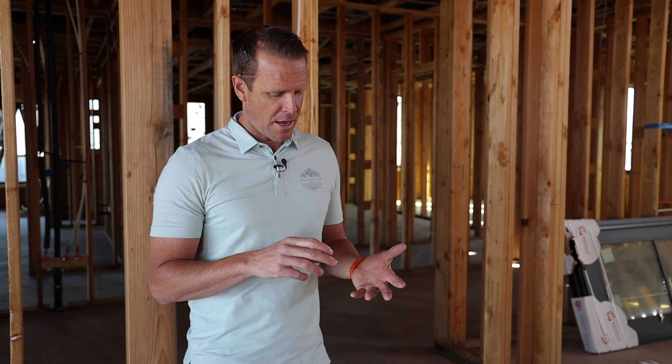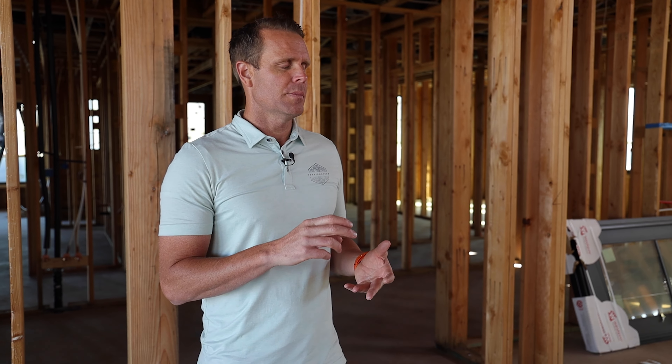With every project we're doing — and it doesn't matter if it's modern or traditional — we have trim details, ceiling treatments, beams, appliances, furniture, all these elements that play into the home, including backsplashes as we're looking at them in the kitchen.